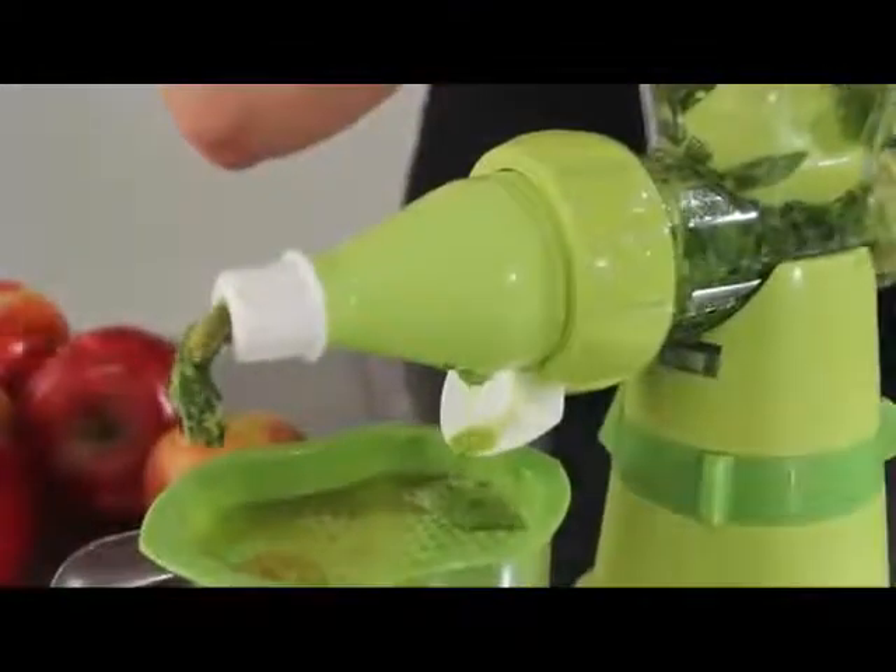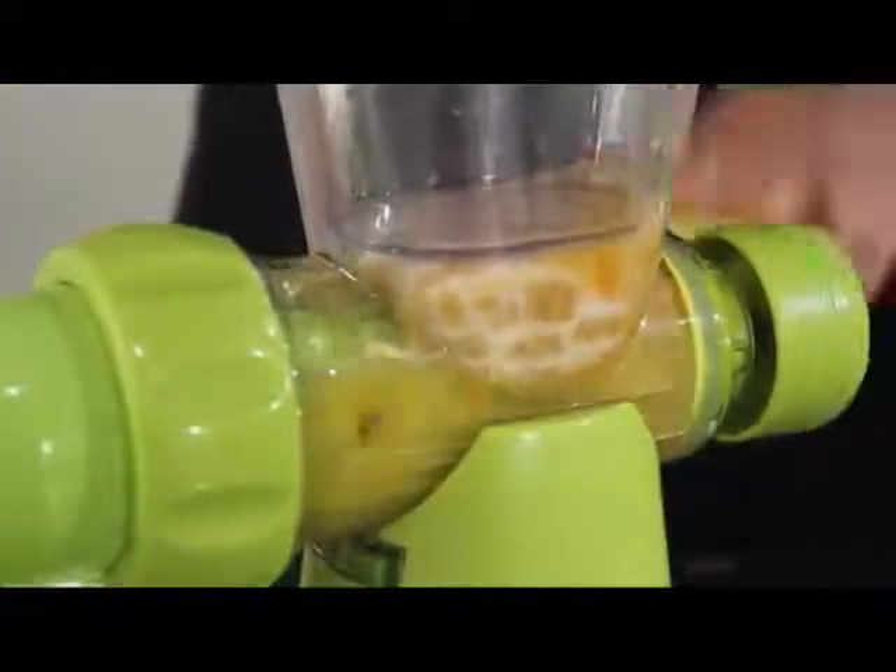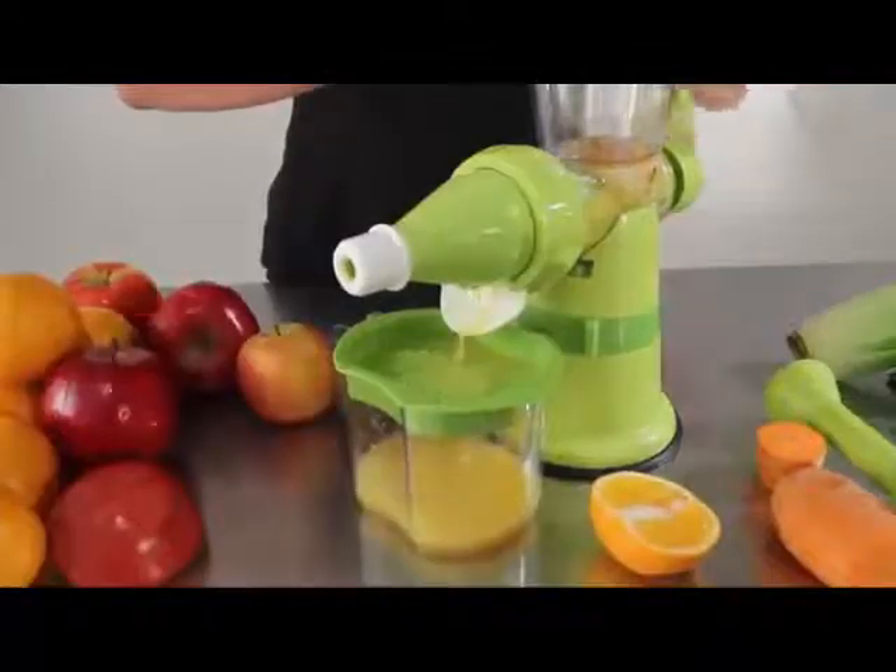A specially designed filter system ensures that all the juice is separated from the seeds and pulp, giving you smooth texture to every juice. With the Chef Star Juicer, you can rest assured that you're getting the maximum amount of juice from each turn of the handle.